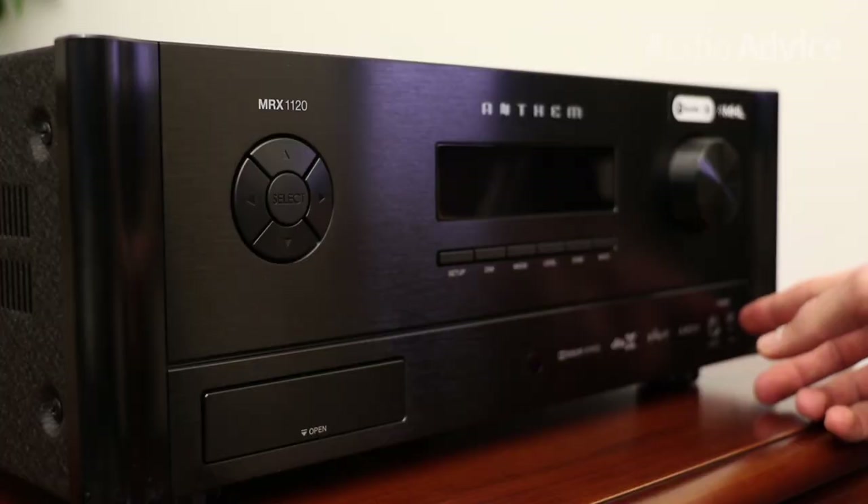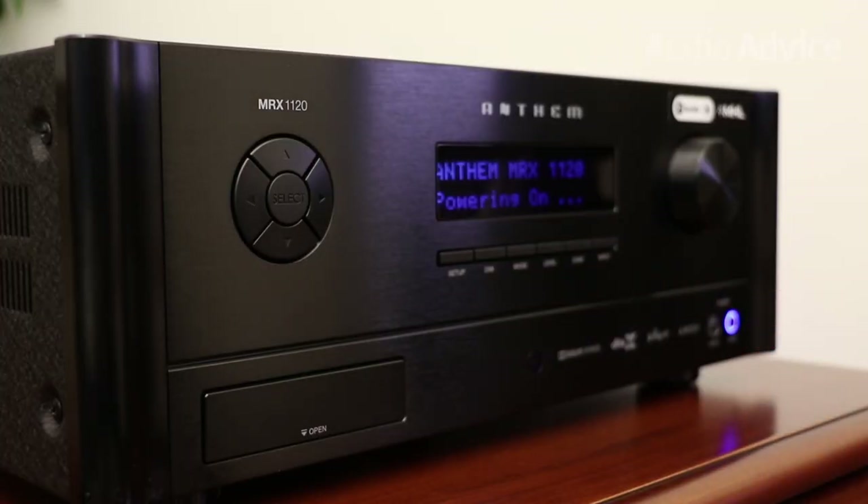Of course, this video doesn't touch on every minor detail of these receivers, as there are a ton we could cover, but hopefully this gives you a good sense of each and which model might be right for you. It really comes down to the number of amp channels you're looking to drive and whether or not you want Dolby Atmos or DTS-X.